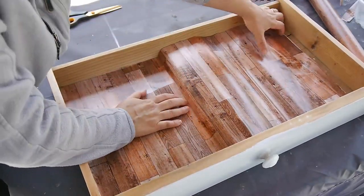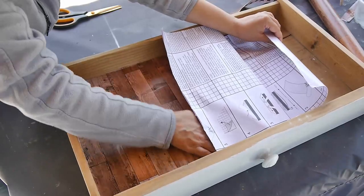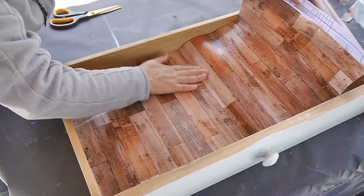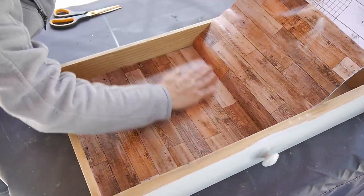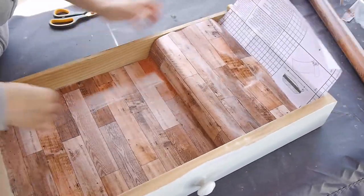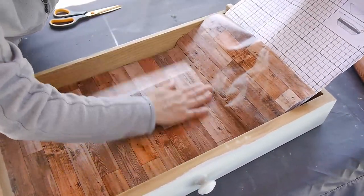So there's an idea for you. Once I cut the contact paper to size, it was just a matter of peeling the back and using my hands to smooth out any air bubbles as much as possible. You could use a little credit card or a little scraper for this, but I didn't feel the need to on this occasion. It was quite easy to apply.